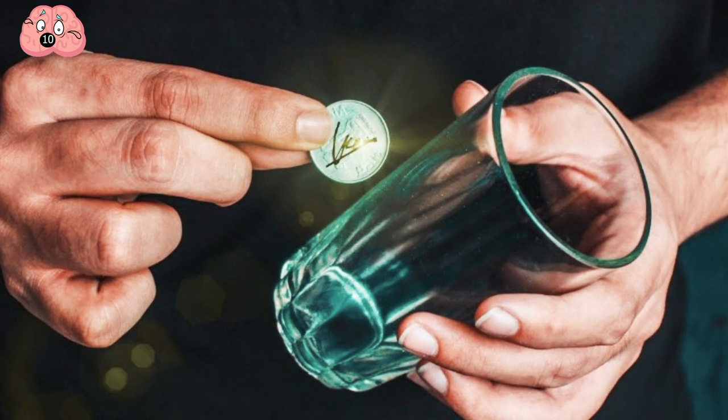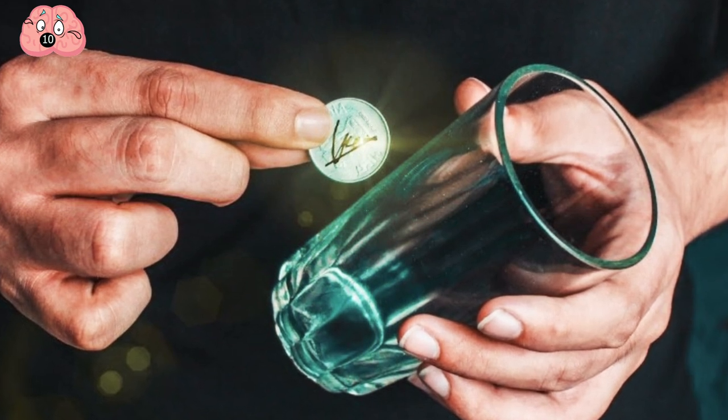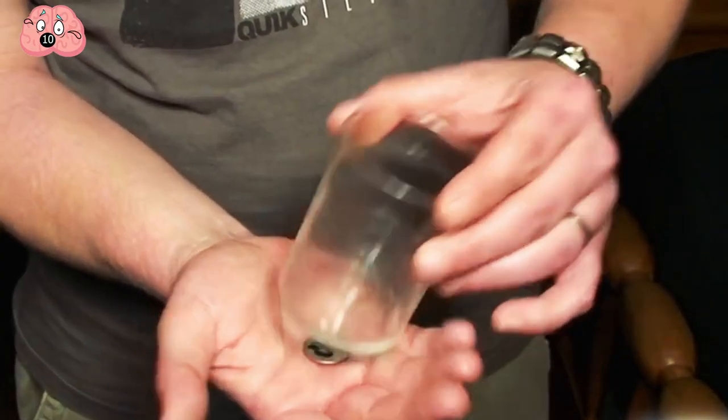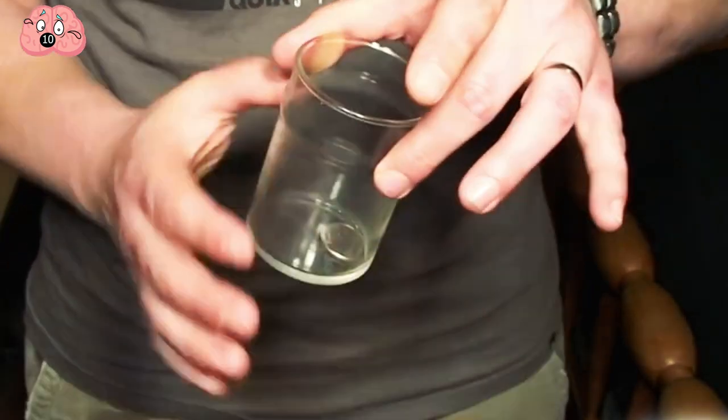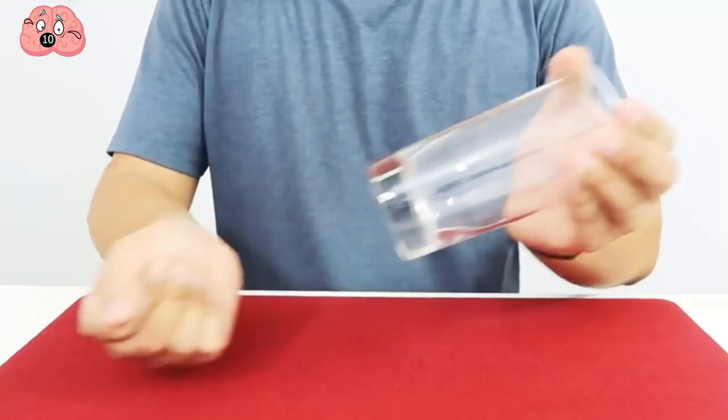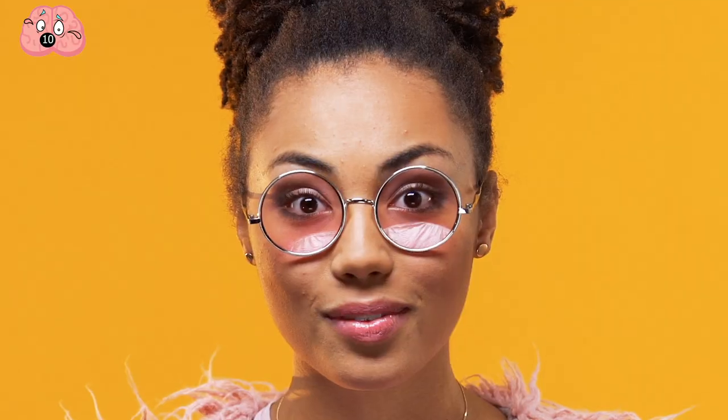Drop the coin into the top of the glass with the hand holding the glass, but do it quickly and at the same time as you use your other hand to pretend to push the coin upwards. It might take 20 or 30 times to get it right. If your friend is drunk at the bar, chances are you'll amaze them on your first try anyway.